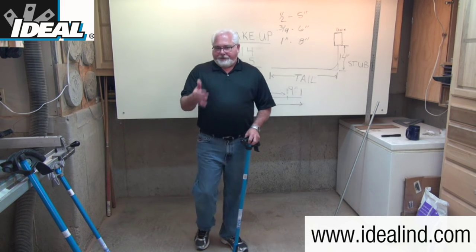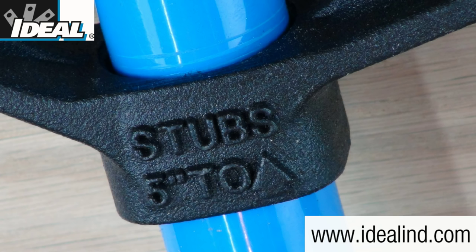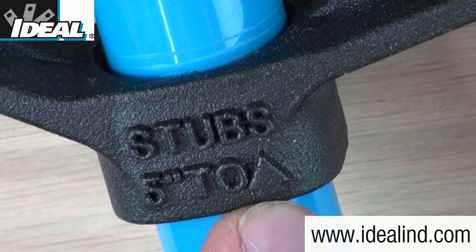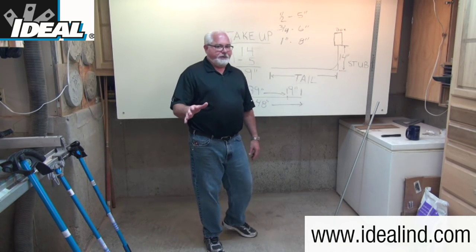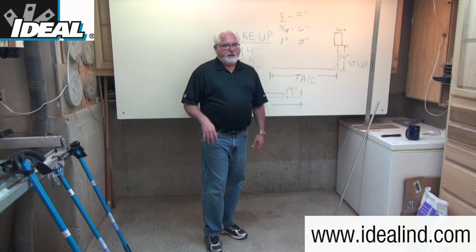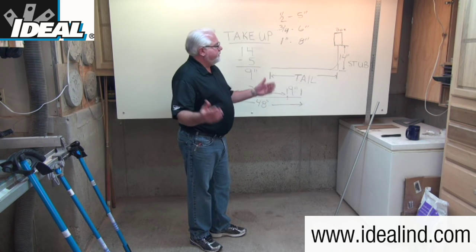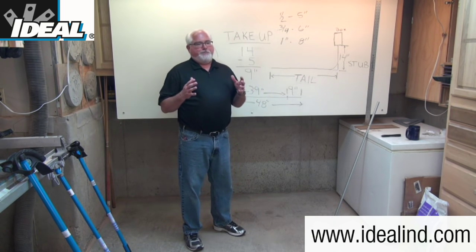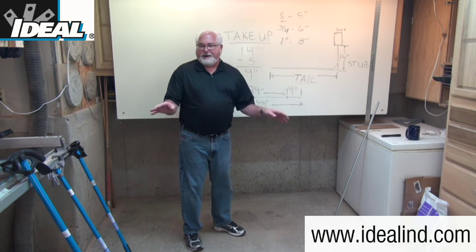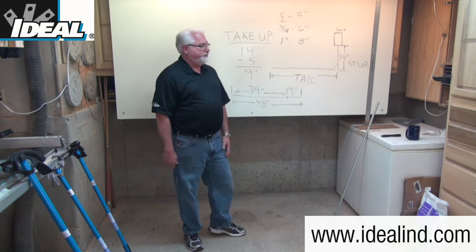Every bender head will have marked on it — in this case it says 'stubs 5 inches to the arrow.' On a half-inch bender, that take-up amount is typically 5 inches, but if it's slightly off — say 5-and-a-quarter or 5-and-an-eighth — you make a mark on the conduit bender noting the actual measurement. Electricians don't bend a piece of conduit and then cut it to the right length; they know how to use the bender so it comes out the right length and fit for the job.